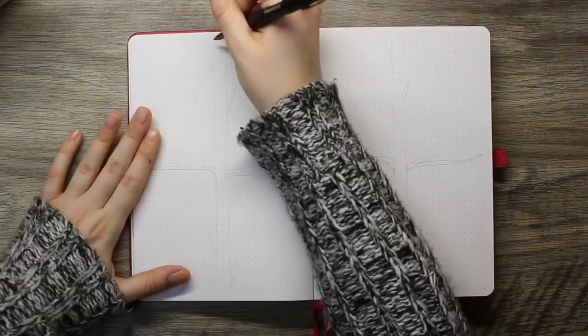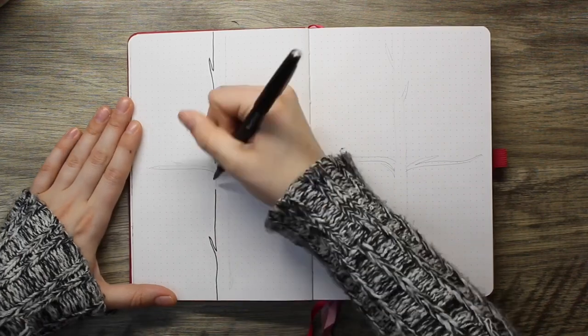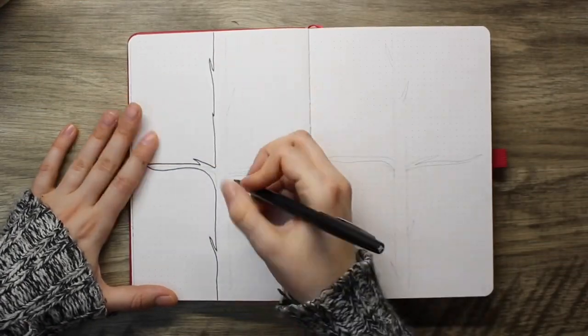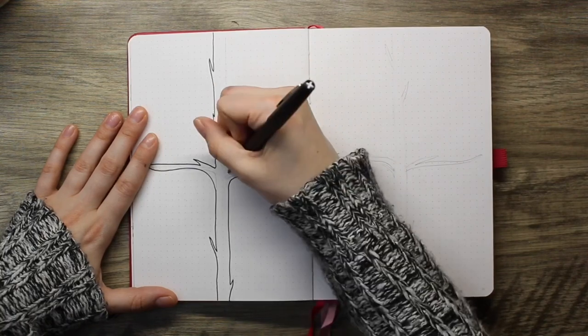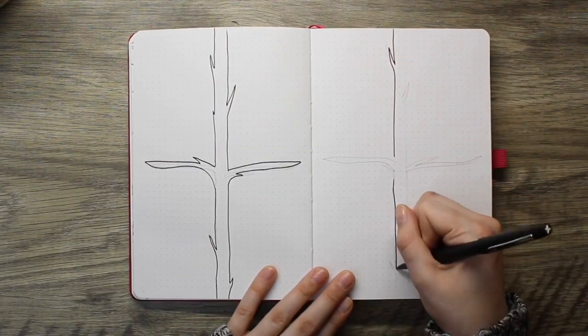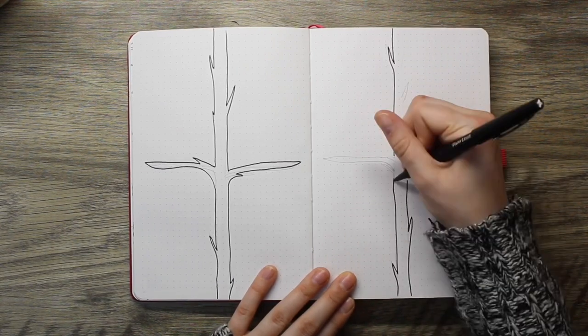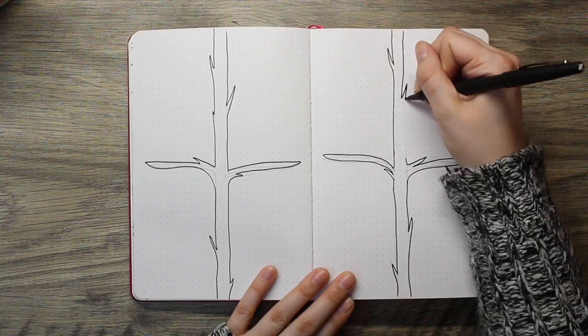Hey everyone, Creatively Kara here and my channel is all about taking you along on my creative journey with me. Today we're going to be setting up all of the weekly spreads in my bullet journal for the month of January, and in January I decided to go with a birch tree theme. So grab your bullet journal if you want to plan along with me, but let's go ahead and set up these weeks.